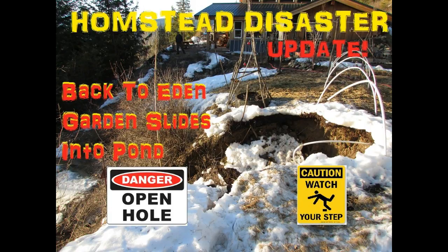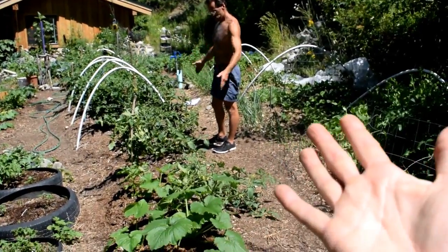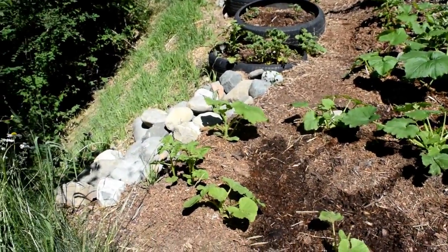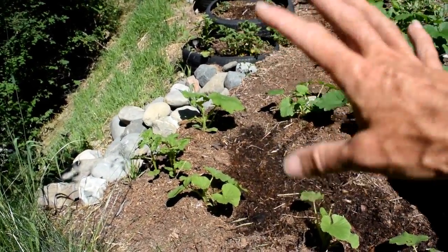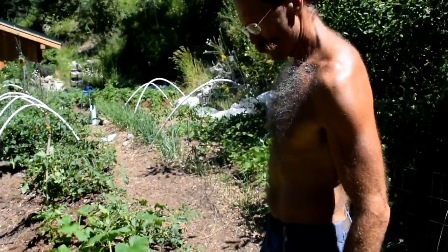Drum roll please — I'm going to show you the back to Eden garden slide. Remember the slide? Here's a picture of it. And there is the man who saved the back to Eden garden — Mr. Hilder is pointing out how far back the slide went, all the way over to where those rocks are and off the edge. Look at how beautiful the grasses are coming up now. We used some tires, Mr. Hilder put rocks there, built up that wall, and it's just gorgeous. He saved the back to Eden garden!